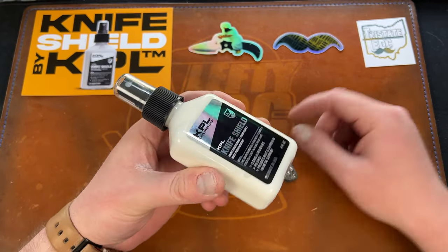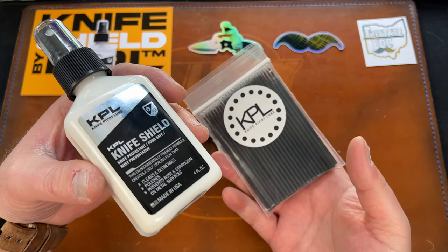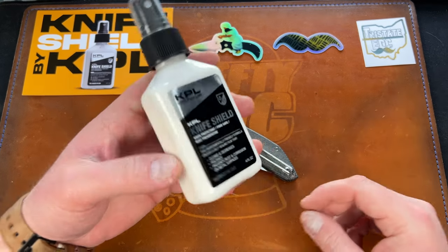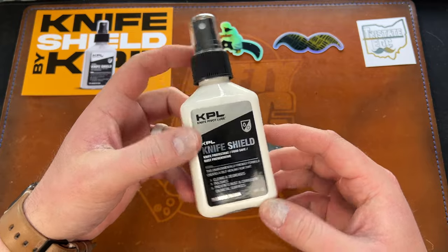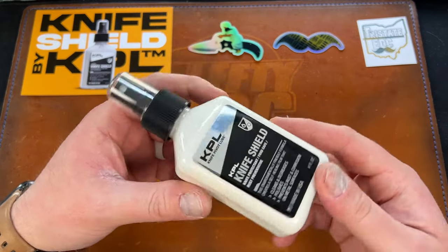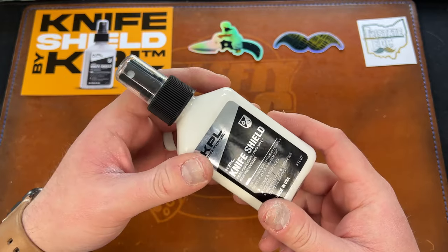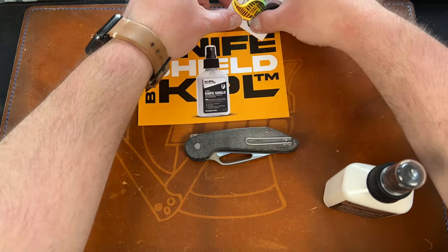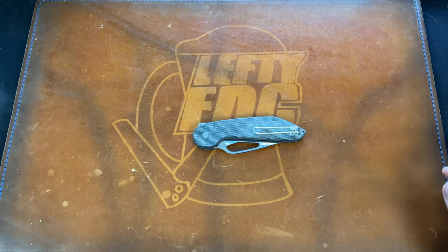You can go to knifepivotlube.com and use my code LEFTY10 at checkout if you want to try the Knife Shield. I highly recommend KPL Heavy specifically for D10 balls, their microfiber Q-tips are amazing, and the Loctite they sell is great too. It's all made in the USA. I can't say it's better than EDCI for rust prevention yet — I haven't tested it through summer — but I trust KPL, they've been working on this for a while. Thank you to Tri-State EDC Cole for the stickers and the shirt.